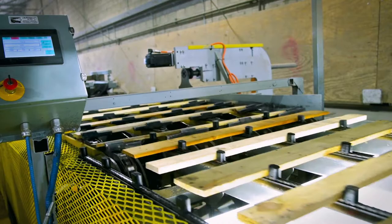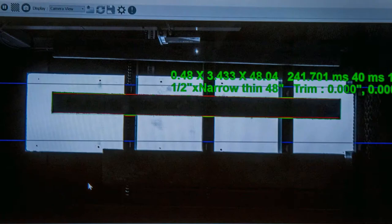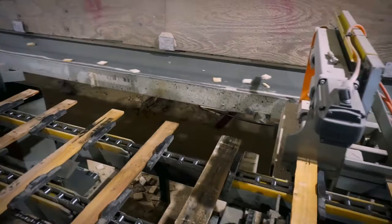The components then pass through a monitoring system that uses laser and camera technology to measure and assess the quality of the boards. The system uses this data to determine exactly what kind of trims are needed for the best result, all within a matter of milliseconds.